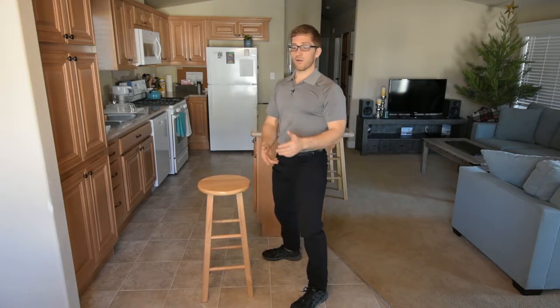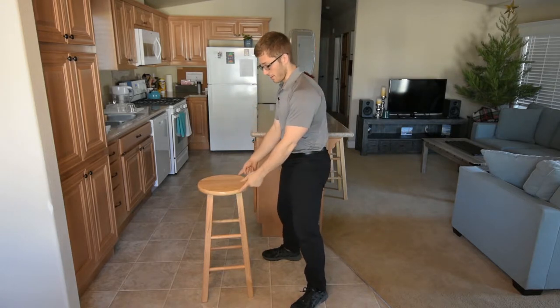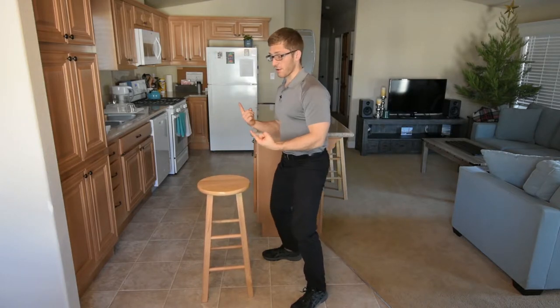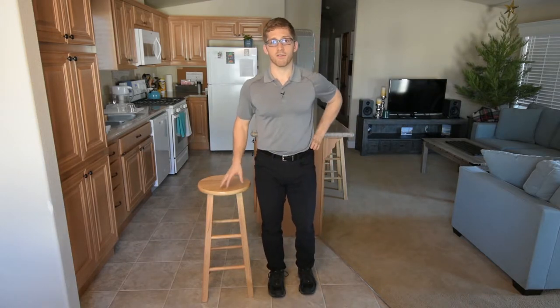I even have a guy with balance issues who just puts his fingers on the side of the chair, because that little bit of fingertip contact gives him the information he needs to know where he is in space.